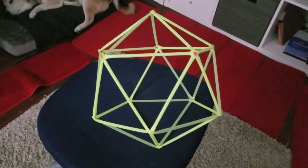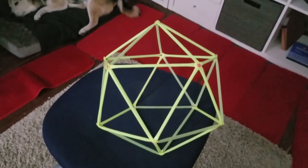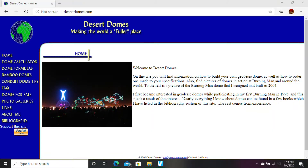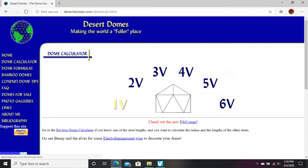Now what we need to do is figure out how long we make those sides. A website called DesertDomes.com has a calculator. So if you look at the dome calculator, you'll see six different options. These options correspond to different subdivisions — this one is if you want to make an icosahedron, which is what we have. Now this is for dome structures like tents and canopies, so you see a hemisphere, a half of a sphere.